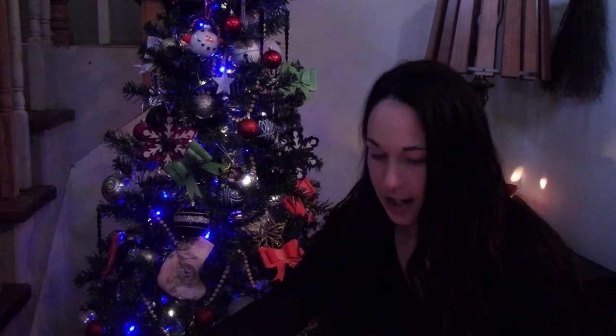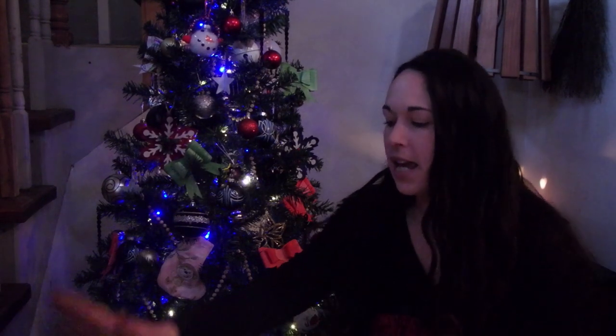Hi guys, welcome back to my channel. Today we're gonna review Man Crates — they have a website full of all different kinds of awesome gifts. This one in particular that I'm gonna be reviewing today is the knife making kit.